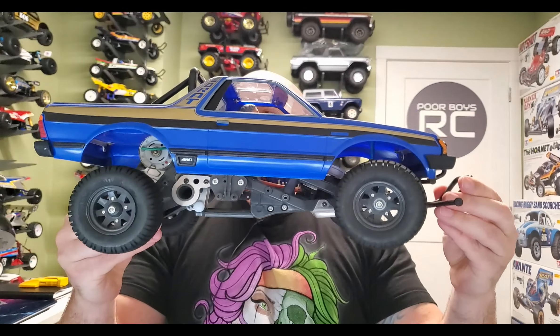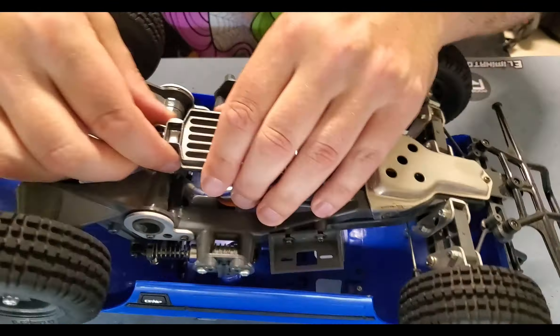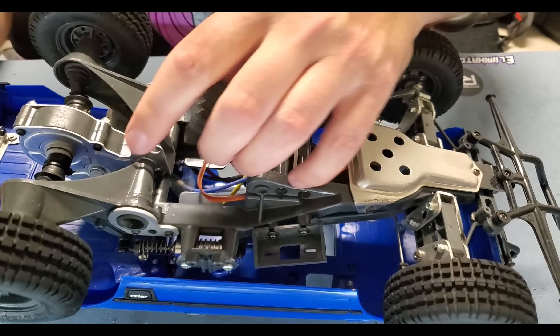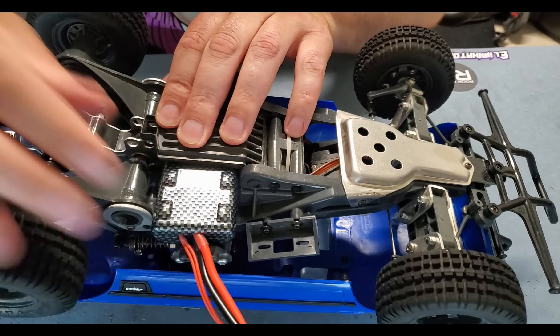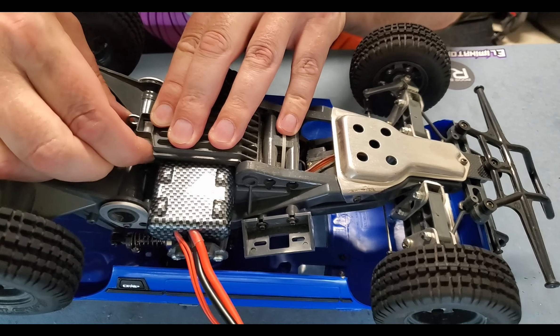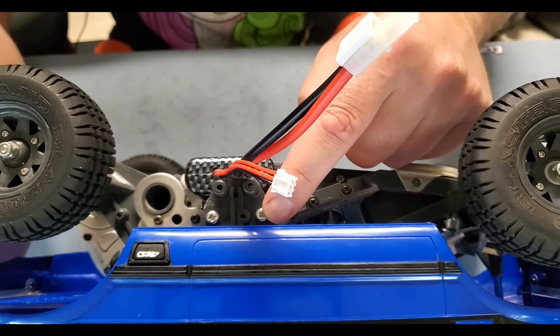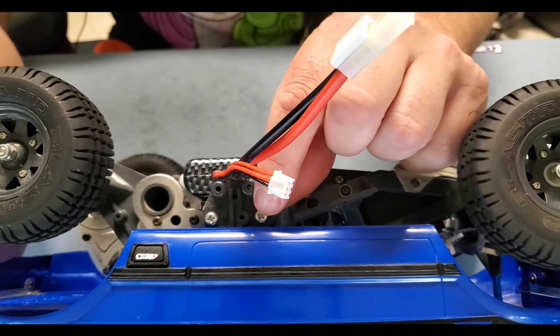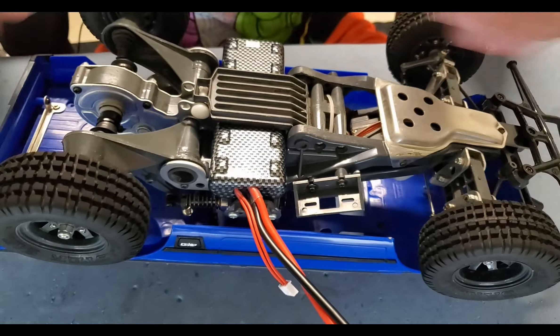Next we're going to try the very popular ORV chassis — the Off-Road Vehicle. This chassis is used in many formats including the Subaru Brat, Monster Beetle, Blackfoot, Mud Blaster, and a couple more. The ORV has a cool little nylon pin you just pop out to slide the compartment open. She's pretty snug but she fits. It's not going anywhere. If you back out the two screws just a millimeter, it'll relieve the tension on the plastic battery brace and make it perfect. Yes, this battery fits the ORV chassis.